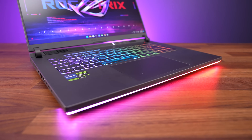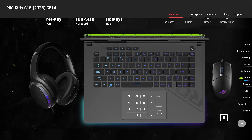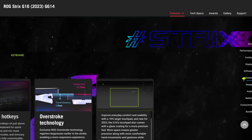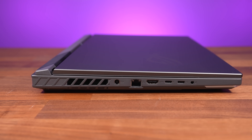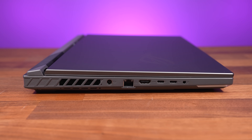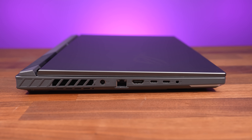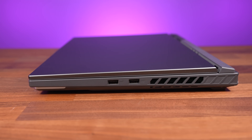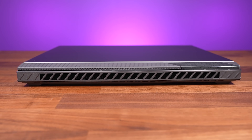The touchpad is 10% larger this year and feels nice to click with. The images online of the Strix G16 show the touchpad having a numpad built in, and it's listed on ASUS's website, but for whatever reason ours does not appear to have this option. Most of the ports are on the left, including the power input, gigabit ethernet, HDMI 2.1 output, and two Type-C ports. The left one is Thunderbolt 4, while the right is USB 3.2 Gen2, followed by a 3.5mm audio combo jack. The right just has two USB 3.2 Gen2 Type-A ports, while there's nothing at all on the back.